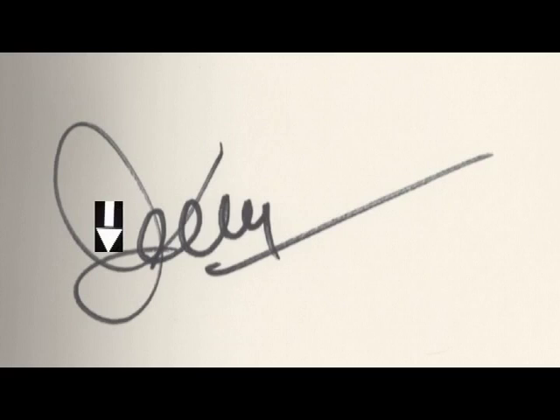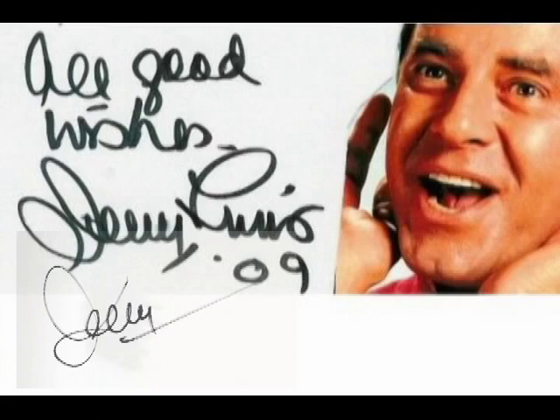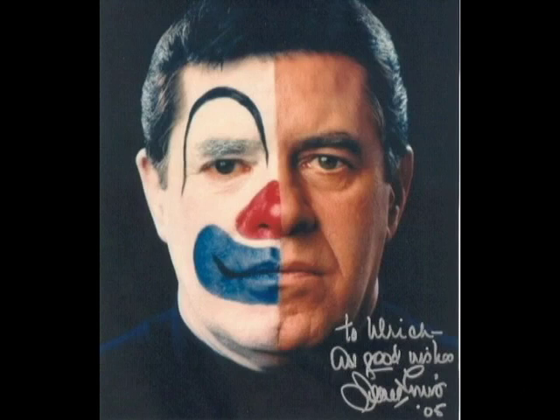For Jerry Lewis, in authentic signatures he ends his J in a line that runs left to right into the ERR, and almost always starts his E at the bottom. The secretary usually comes downward in the J and seldom starts the E at the bottom — she typically starts it at the top. When you know what to look for, his secretarial signature becomes very easy to recognize.